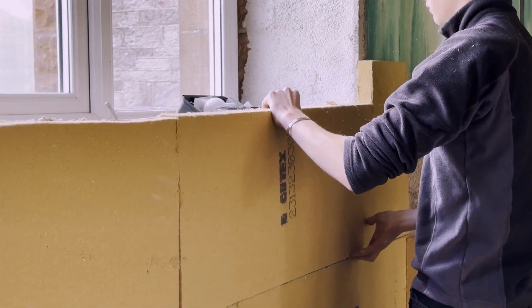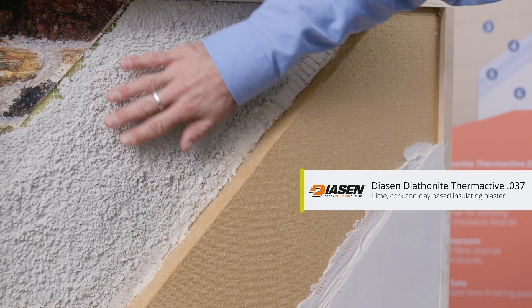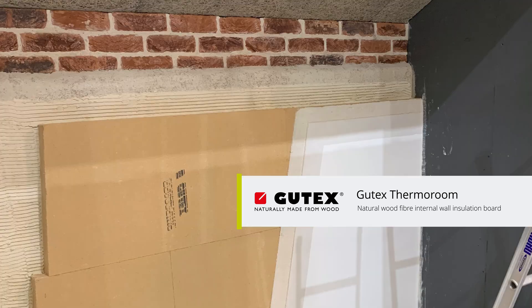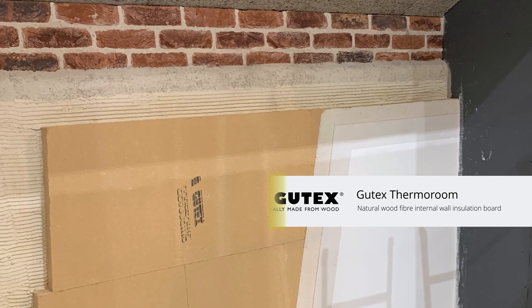The key components of the system are the Diathonite insulating plaster, which is used as a leveling coat, and the Gutex Thermal Room wood fiber board, which is used as insulation on top of that. Together they combine optimized thermal performance and effectively manage moisture in traditional buildings.